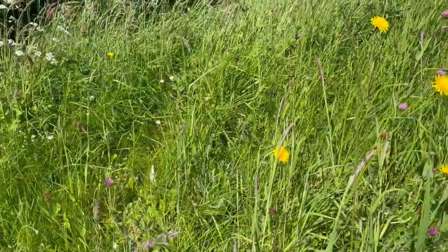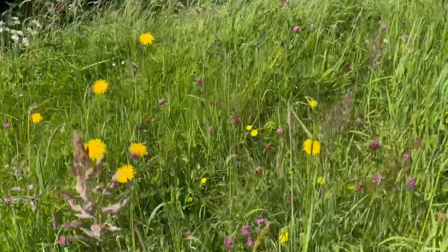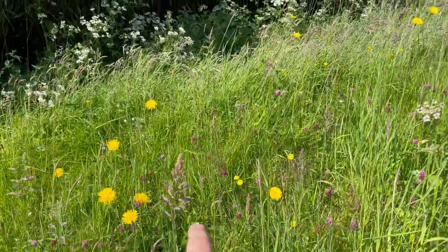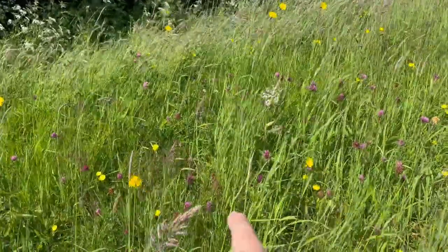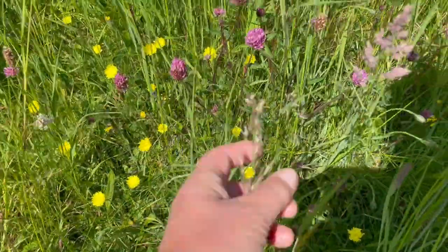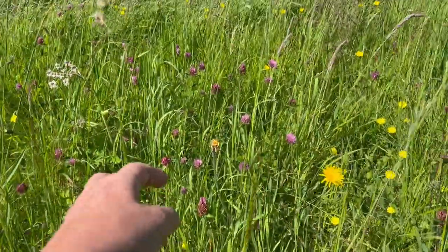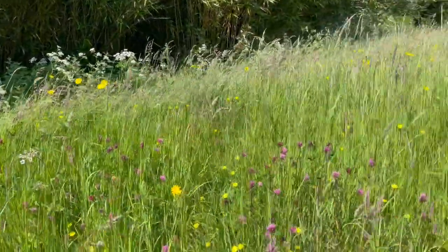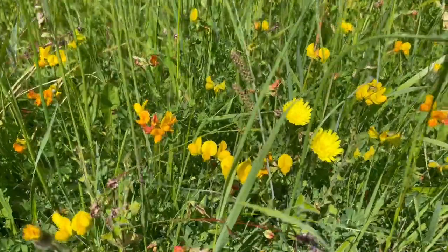Normally this bank is mown and kept trim, but you can see with No Mow May we have one, two, three different kinds of dandelions. There's buttercups, red clover, different grasses, plantain, cocksfoot, and up against the bamboos you can see the cow parsley.